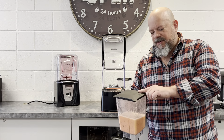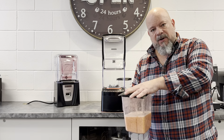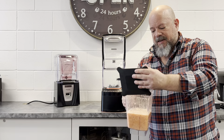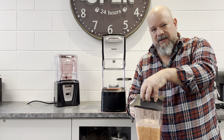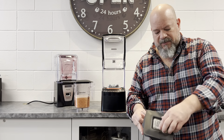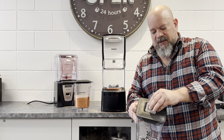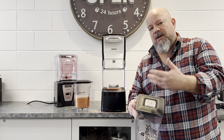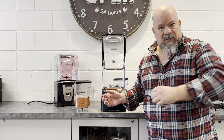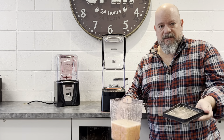The Blendtec Stealth comes standard with a soft lid. The beauty of this lid is it's super easy to put on and also very easy to pull off. There are other lids available, like a soft lid with a vented piece on top where you can add products halfway through a blend cycle. If you want your products to be chunkier, you can pull the cap off and add them mid-blend. There are also hard plastic lids that some customers prefer, but this soft lid is by far the most popular.